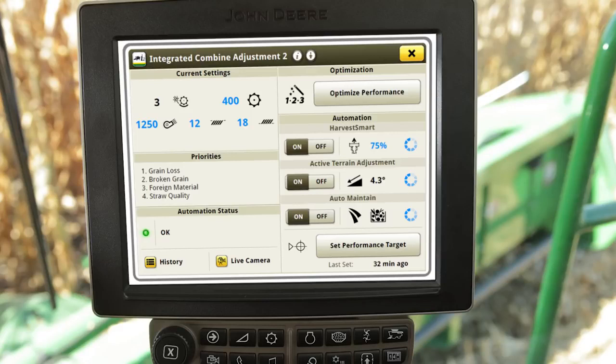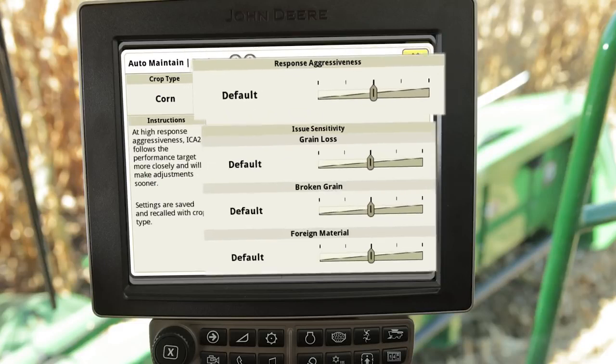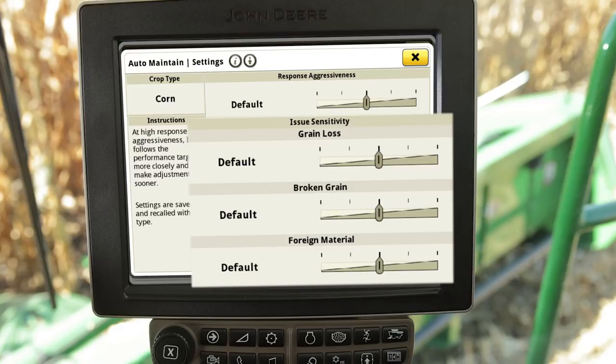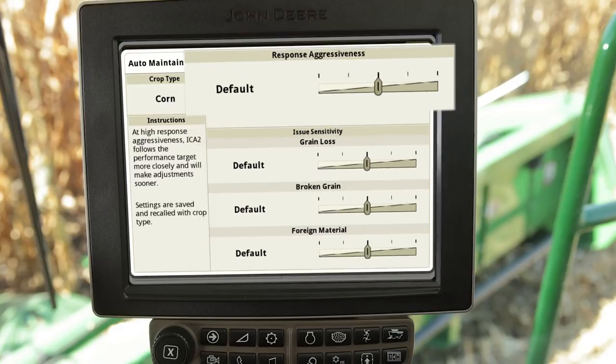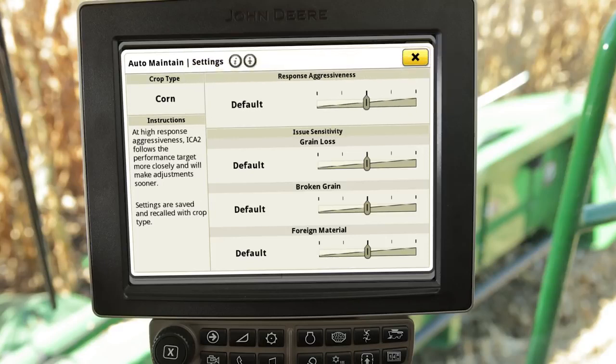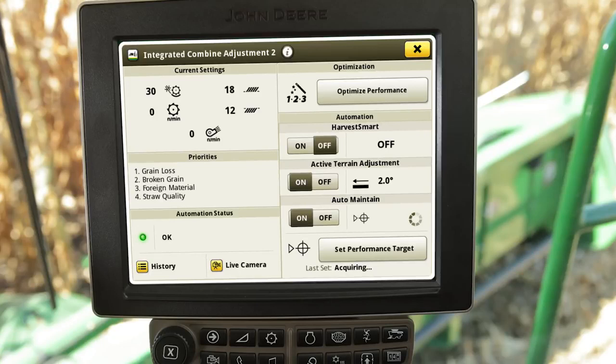For fine-tuning the Auto Maintain system, select the area to the right of the On-Off switch. Additional settings include response aggressiveness and sensitivity adjustments for grain loss, broken grain, and foreign material. Response aggressiveness controls how frequently Auto Maintain makes adjustments when issues are present, while sensitivity adjustments controls how fast the system recognizes issues for grain loss, broken grain, or foreign material before making an automatic adjustment.